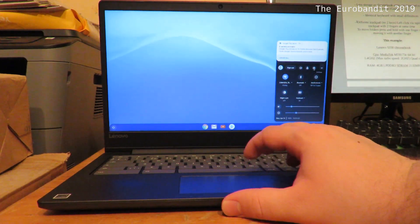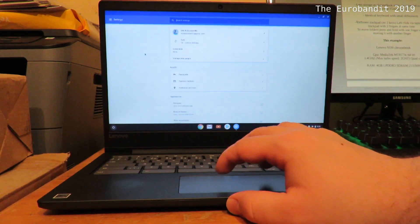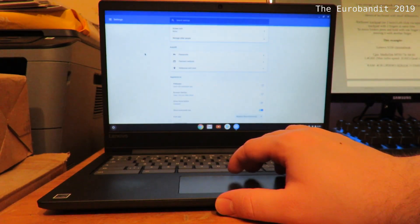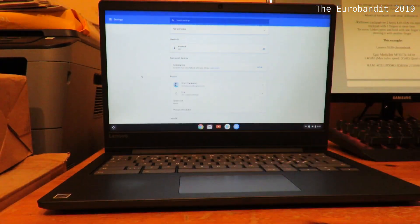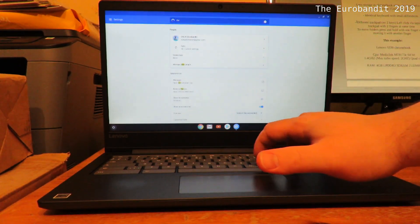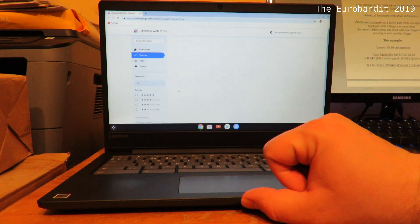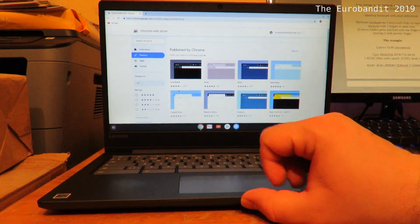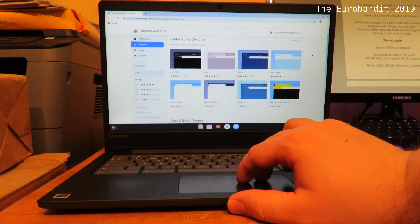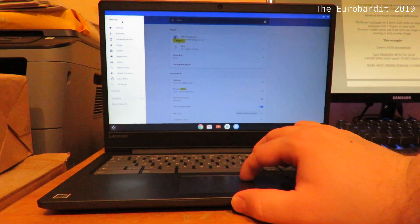For additional settings, click this gear icon, just like you would on Android. You've got sync, screen lock, manage other people, passwords, wallpaper — and just like in the newer Android versions, you can also search for settings. For instance, you can browse themes on the internet. You can't really customize it the way you customize Linux, so you're going to have to download some themes if you want to customize it. There are quite a few available though.